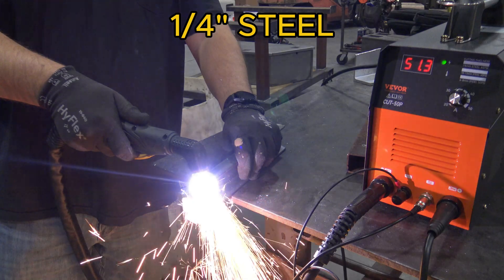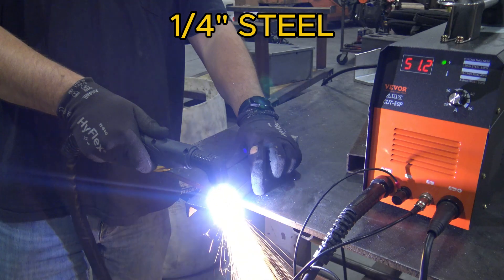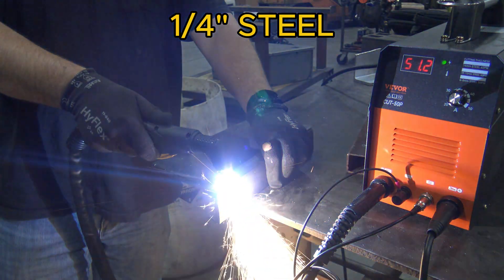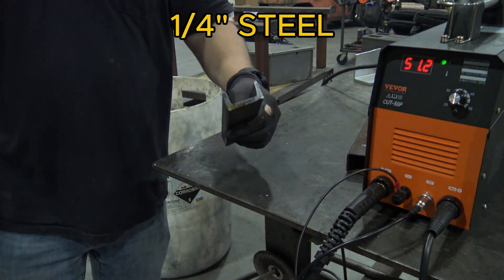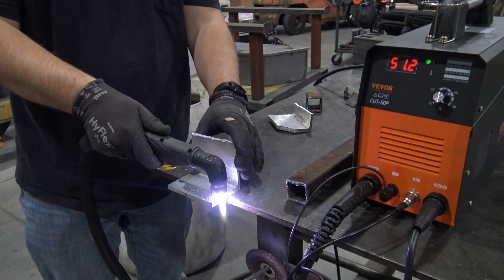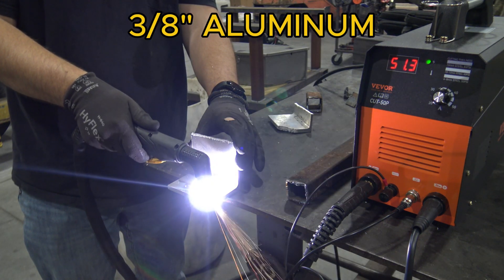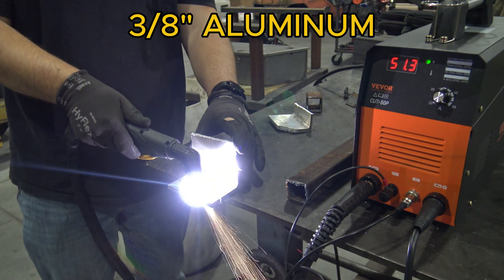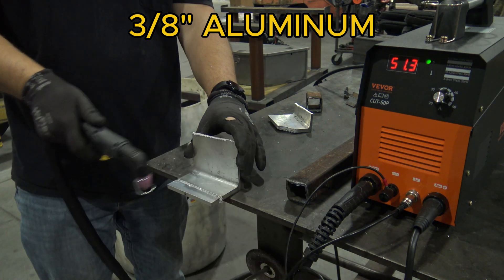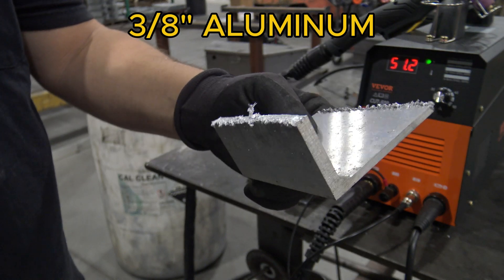Next up was some steel channel that was a quarter inch on its thickest part, and again it went right through it with no problem. I'm not even trying to go slow — just going at whatever speed feels right, and it cuts through basically no problem at all. I then did the same piece of aluminum channel on the flanges, which are about a quarter inch thick. It cut right through, but it is a bit of a rougher cut. This seems to happen with aluminum no matter what plasma cutter you're using.